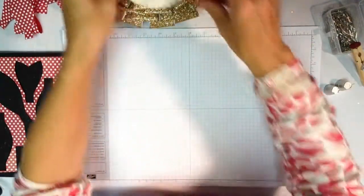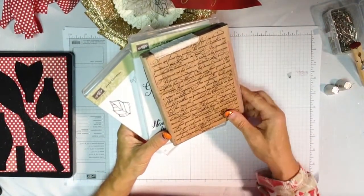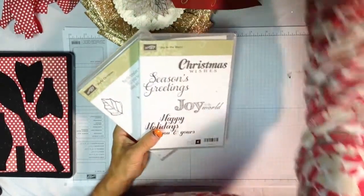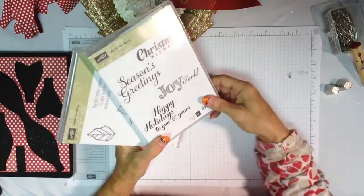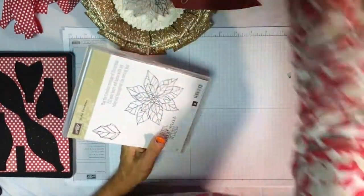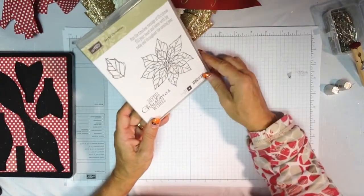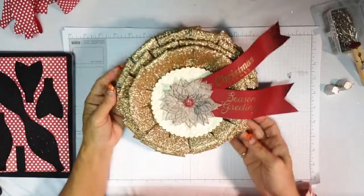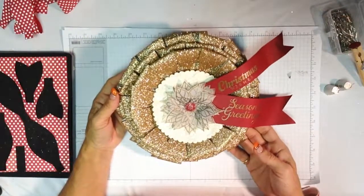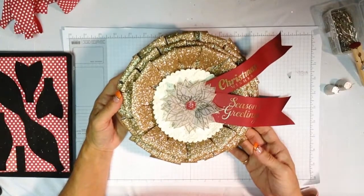The stamps we used in this project: french script background with crumb cake to add script to our scallop circle, joy to the world, christmas wishes, and seasons greetings — so there were two different greetings on the tails of our project. Then there's the poinsettia stamp from joyful christmas. So there you go — a nice and easy project using the gift bow die for the Big Shot. Have fun creating your own holiday wreath, take care, and thanks for watching!